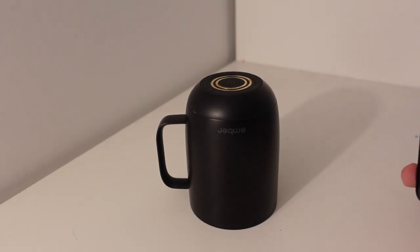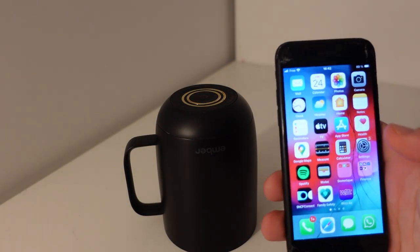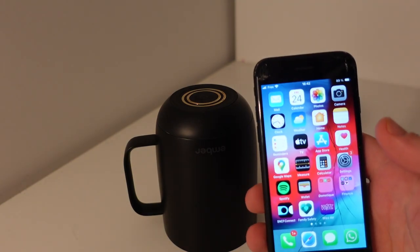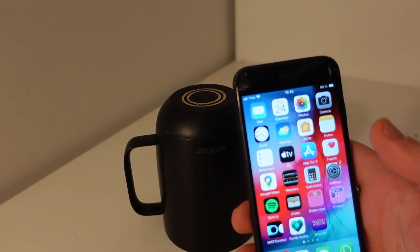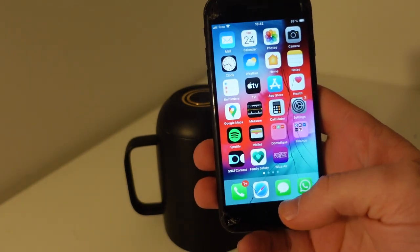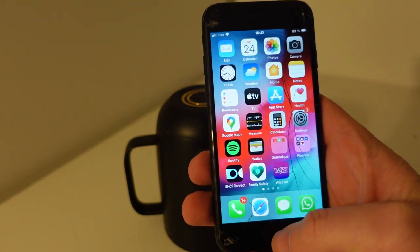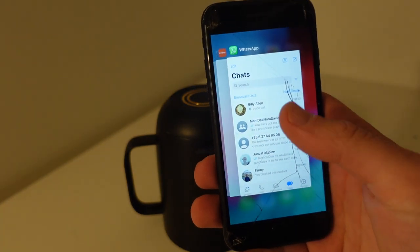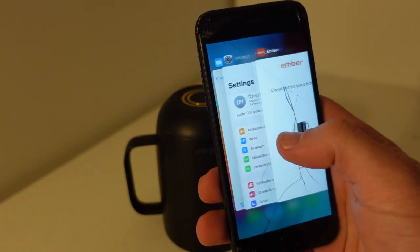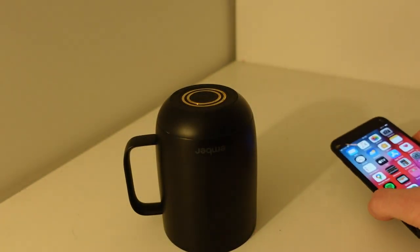Hey everybody, this is just a quick video. If you have an Ember brand mug and it's failing to stay connected to your phone, one thing you can do is reset everything. We're going to start by closing the app — on iOS you just double-tap the home button, go over to the Ember app, swipe it up, and now it's closed.